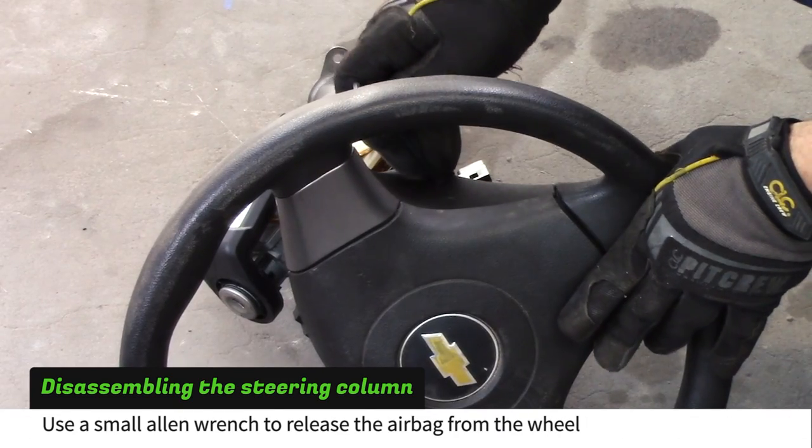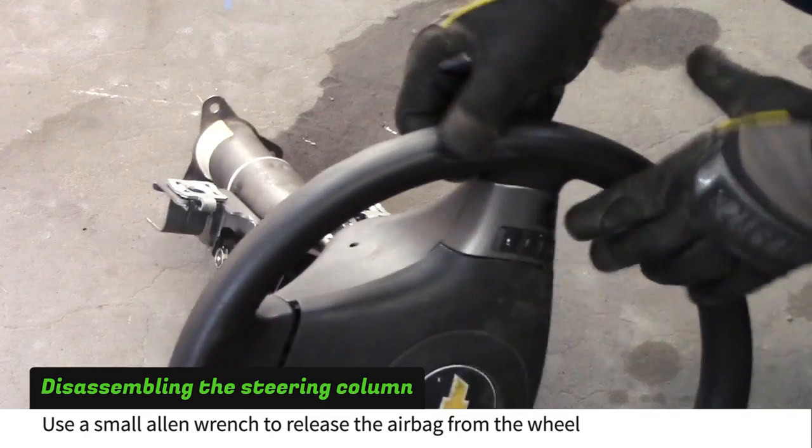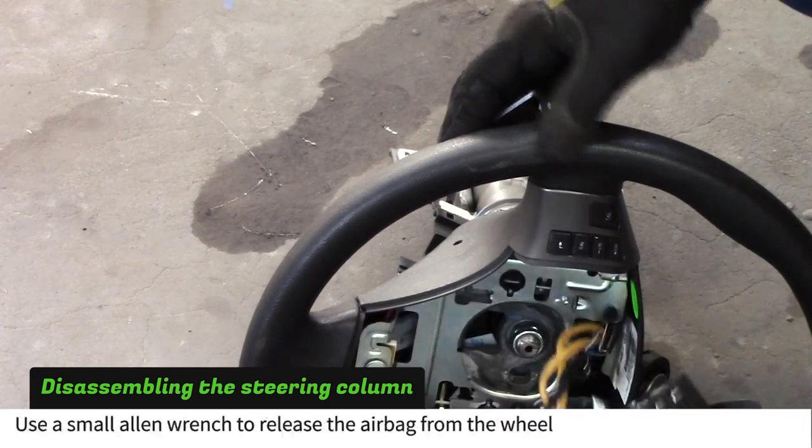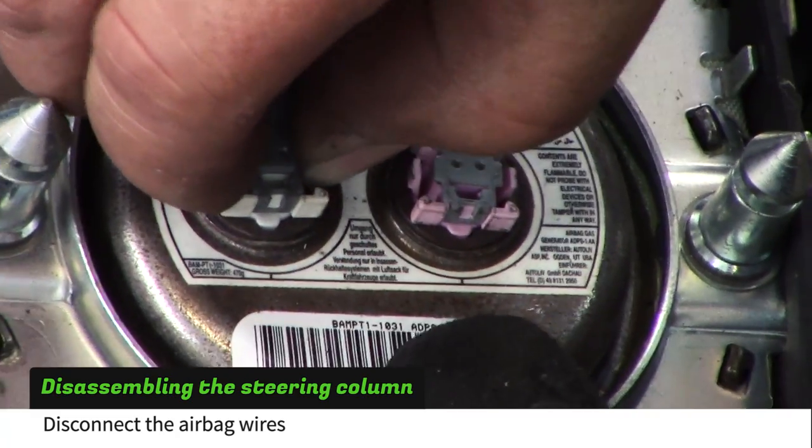Push a small rod or allen wrench into the holes on the back side of the steering wheel cover to release the airbag. Pinch the tabs on the airbag plugs to remove them.